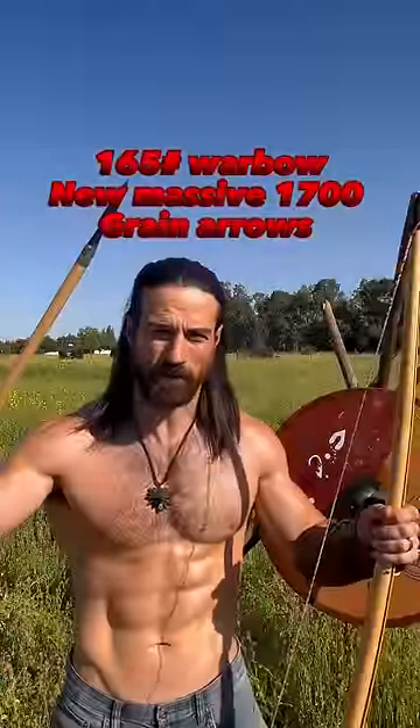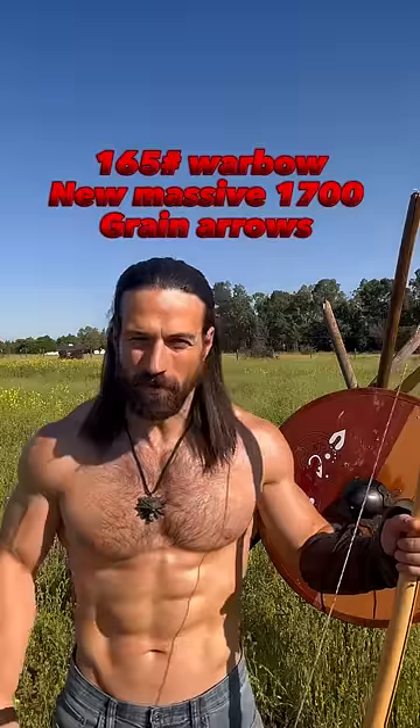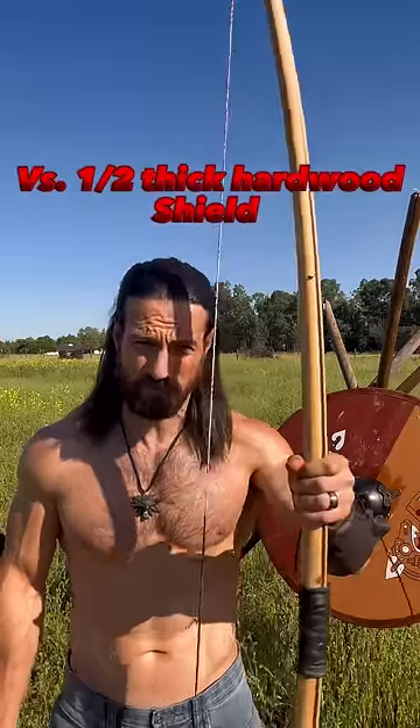So I've got 12 new hunter seeker arrows. I'm gonna see how long the shield can stand up against that. About 20 yards with the 165.